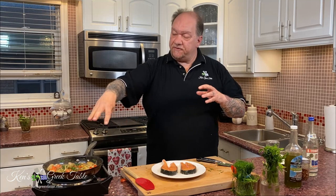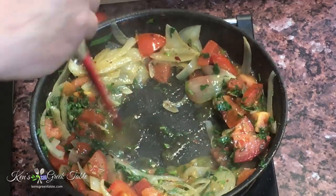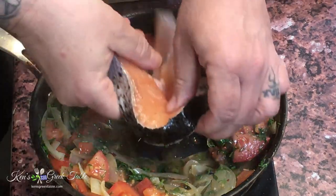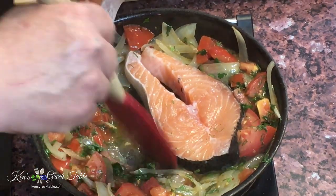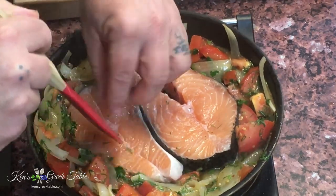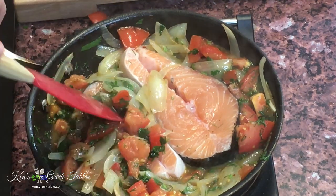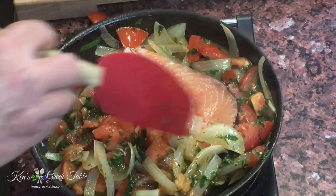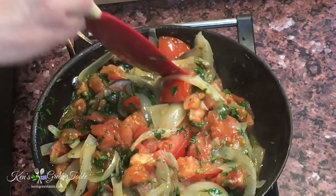These are going to go in here and bake alongside all of this deliciousness. What I'm going to do is make some room in the center of my pan, and start placing the salmon steaks in here — just like that, one here and one beside it. Then I'm going to take all of this beautiful onion, tomato, and herbs and bring it all over my salmon steaks. See what we're doing here? This is all part of the magic.